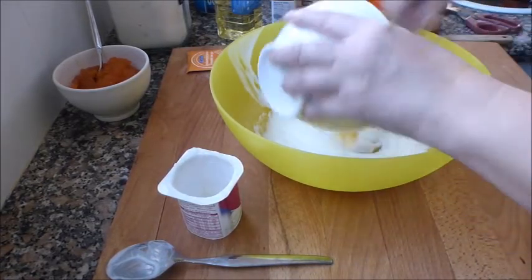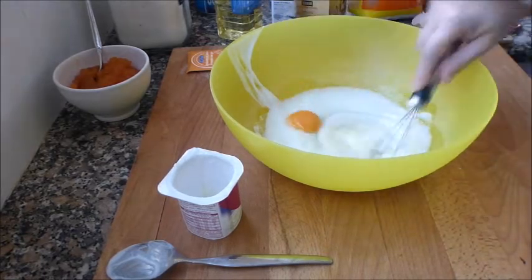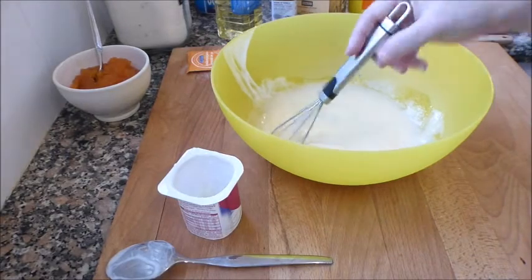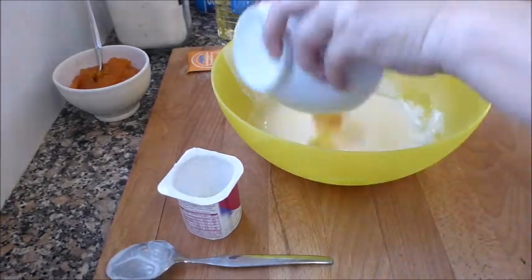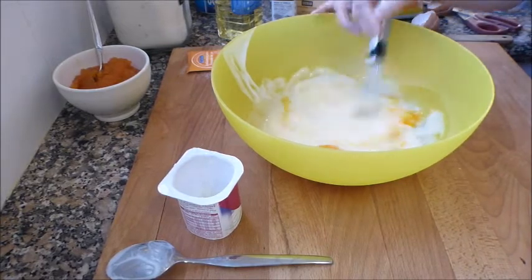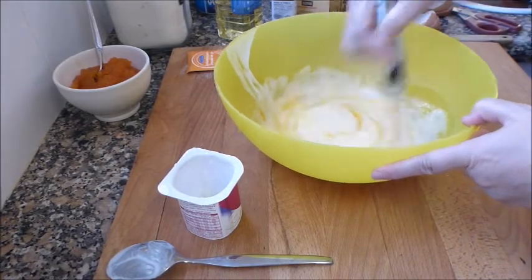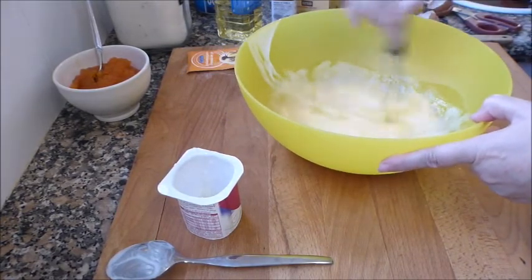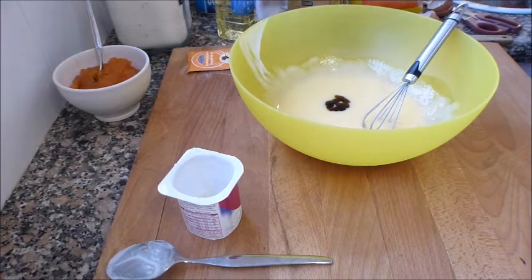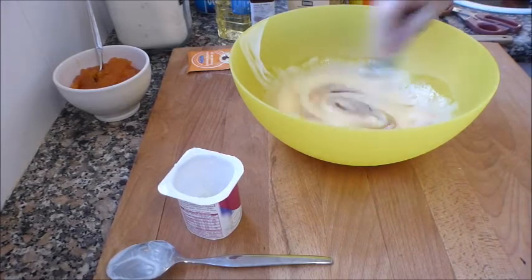Le pongo ahora un huevo, y luego otro huevo. Y le añado el chorrito de aroma de vainilla, lo que sería una cucharadita de café.